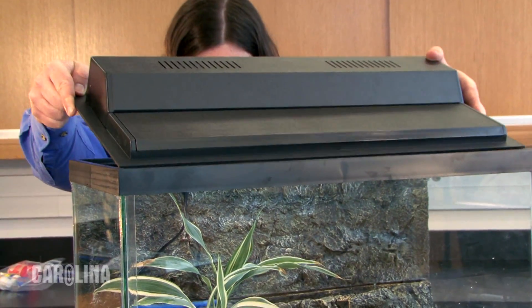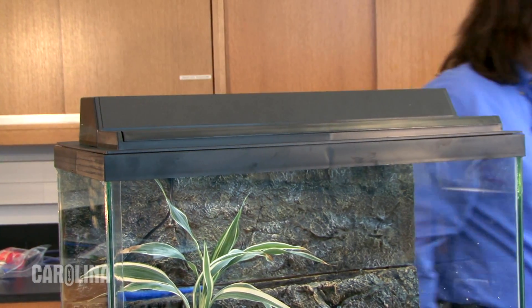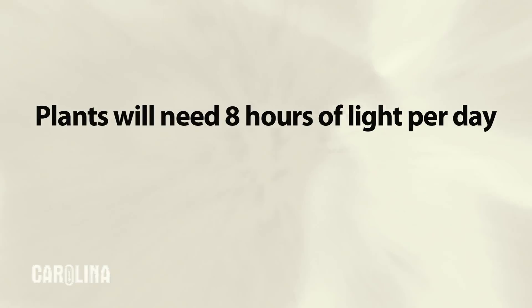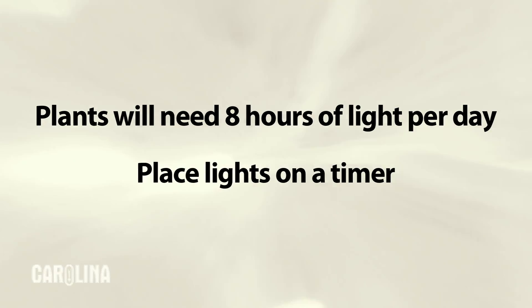The last step is covering the river tank with the light hood that is included with the tank. The hood slows evaporation and provides plenty of light for the plants. The plants will need at least 8 hours of light a day. We recommend placing the light on a timer rather than leaving the light on 24 hours a day.